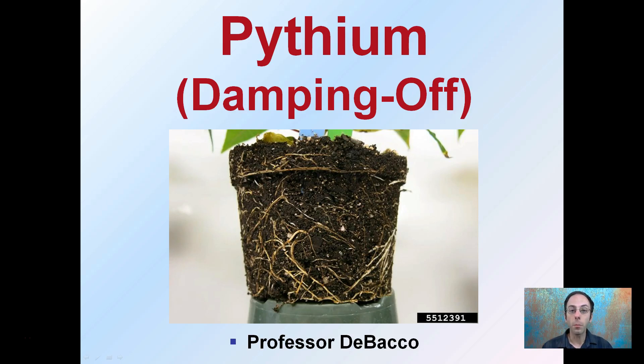I'm going to be providing a little background on Pythium, also known as damping off. With the picture here on the title slide, this is a disease that particularly attacks the roots or the root structure of plants. So it's important to be able to find a way to inspect those if you suspect that your crop is infected with Pythium.